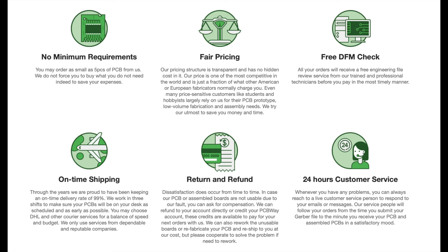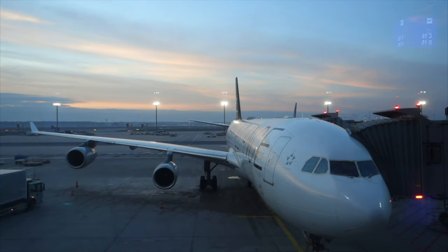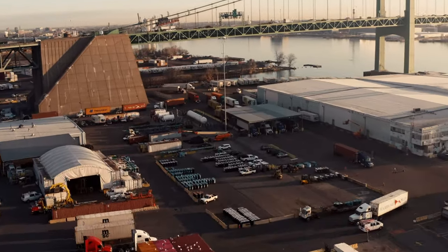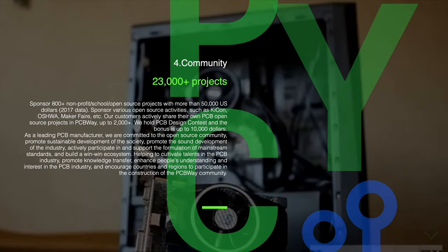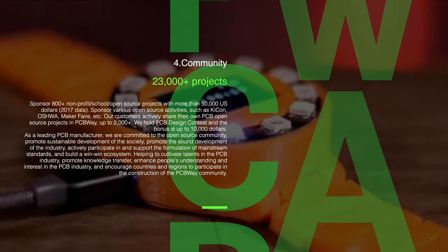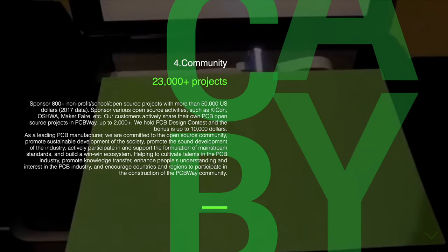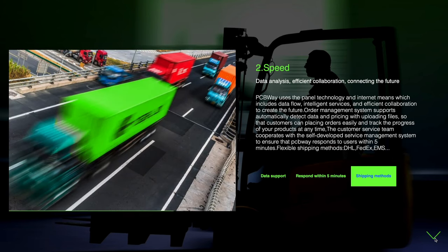BCB Way offers online 3D printing and PCB fabrication services. They offer 24-hour production tracking of your project from when you upload it through the production phase and tracking of the shipment to your door. They also have a large community of projects that you can choose from for whatever kind of project you're working on. Check them out for your next project — link in the description below.